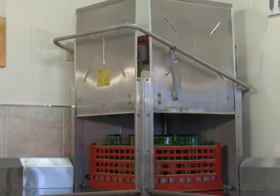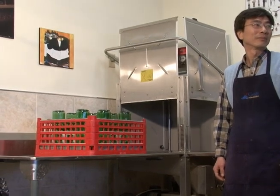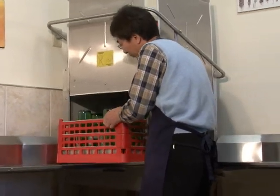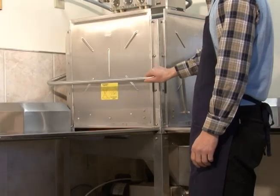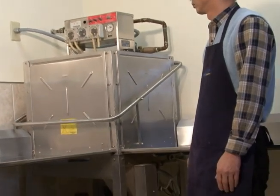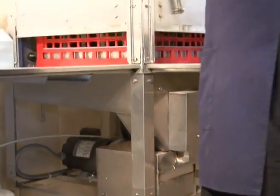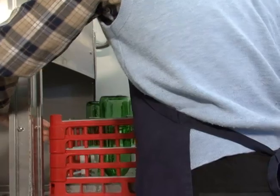The WE Automatic Bottle Washer is an efficient yet affordable system that ensures your wine bottles are thoroughly cleaned inside and out, then power rinsed, ready to be filled. All in 90 seconds. Washing bottles is easy with the WE Cleaning Station. All in 90 seconds.